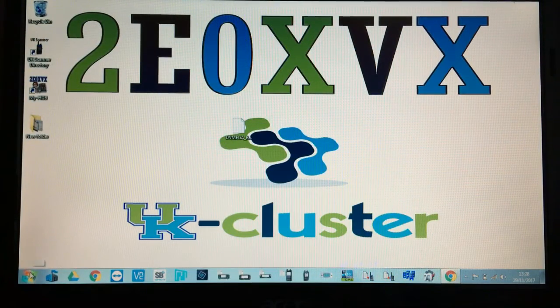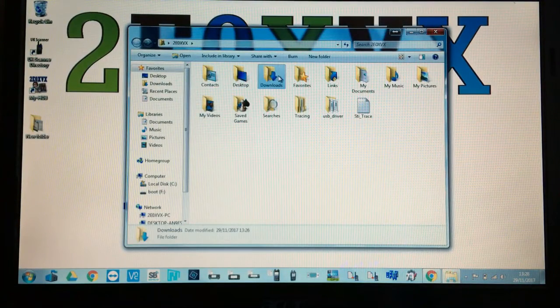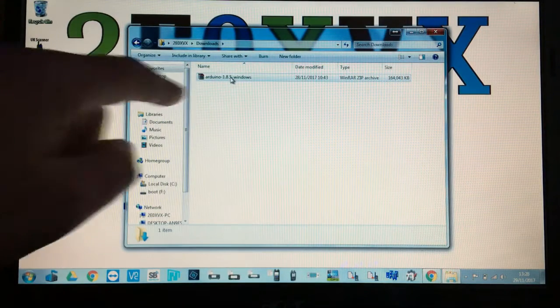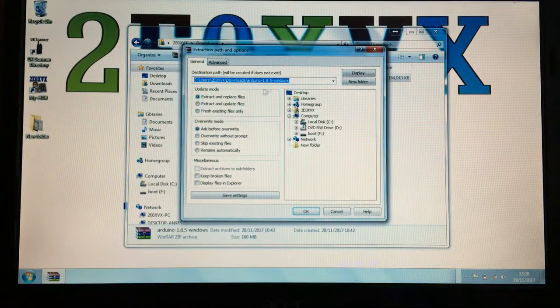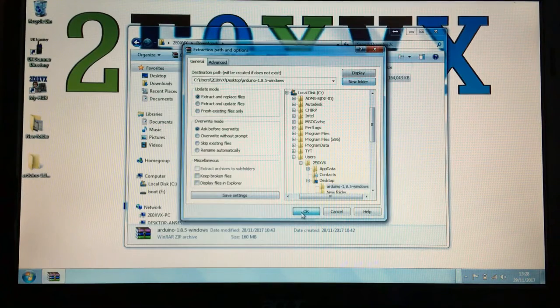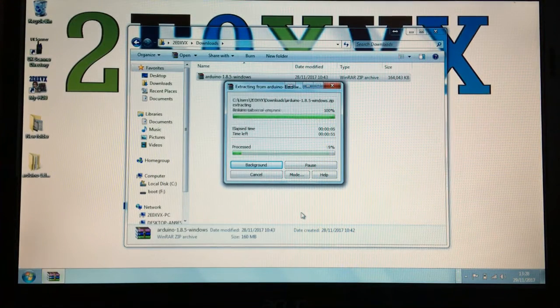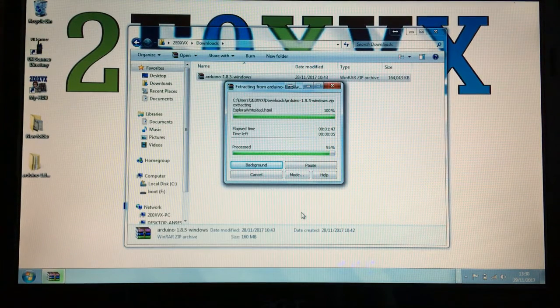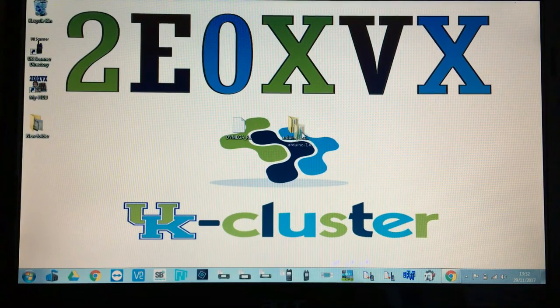Once it's finished downloading, retrieve the zip file from your downloads folder. Right-click on it, choose 'Extract Files', and extract it to your desktop so you know where it is. It'll take a couple of minutes to unzip. Once it's finished, you'll see the folder appear on your desktop.